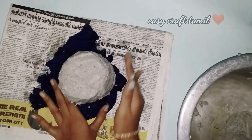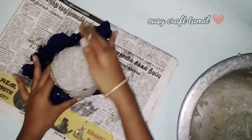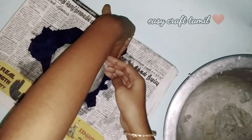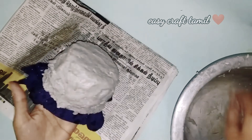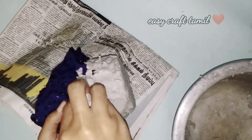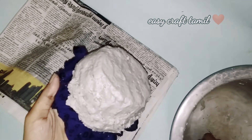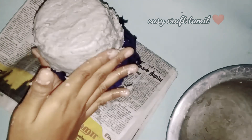If you store food items, you can add it using Fevicol. If you use craft things, you can use Fevicol. Now we are going to apply Fevicol to the surface using the tool.